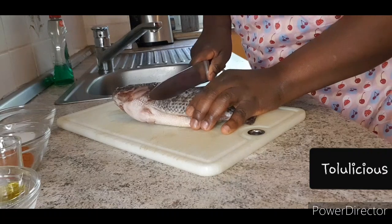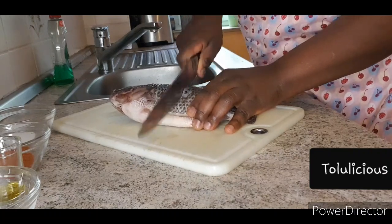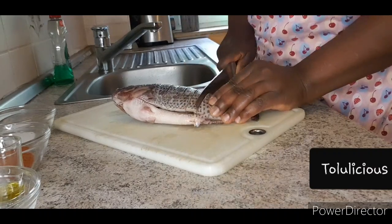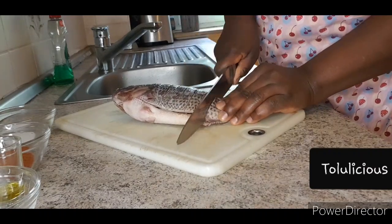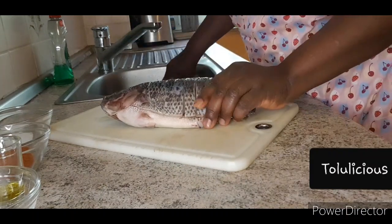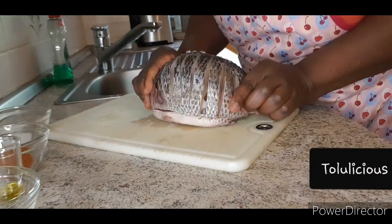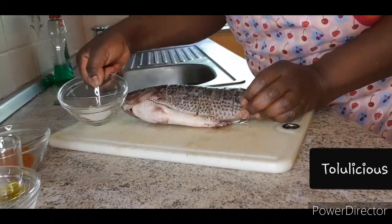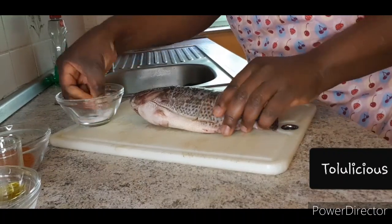While doing this you can listen to music — don't let it get boring. Be careful not to cut your fingers. That is exactly how it has to look. Now be generous with your salt.